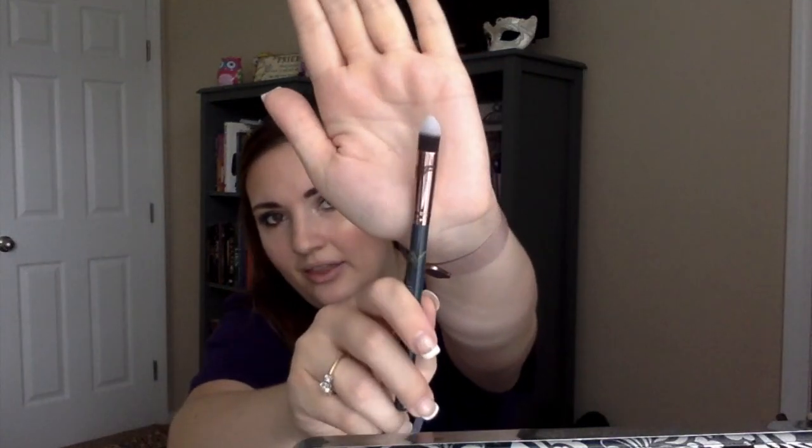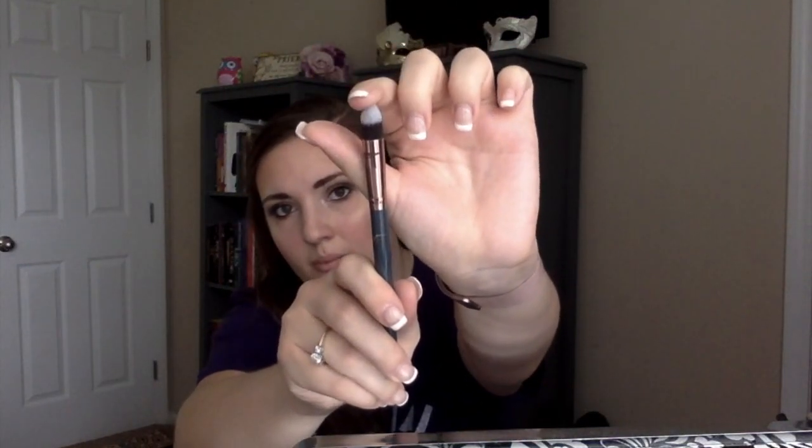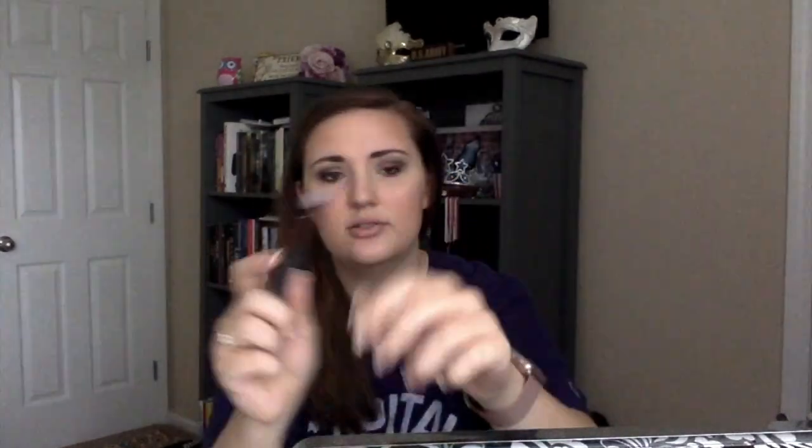The first thing I pull out is a brush — a tapered brush from Luxie. This is the Luxie 140 Detailed Taper Blender. The bristles come to a point, so I imagine this would be good for under-eye concealer and blending all of that out. It's very soft. I really love all the Luxie brushes I've gotten through Ipsy.